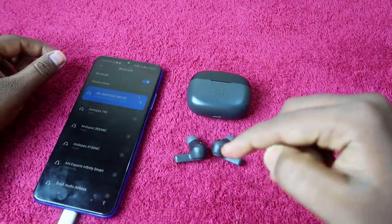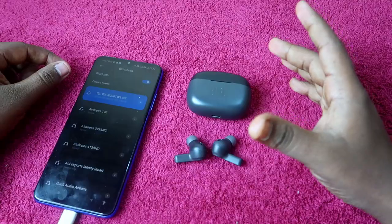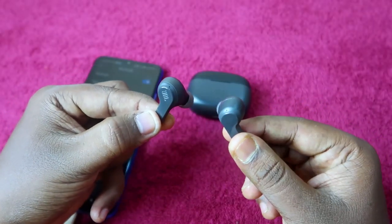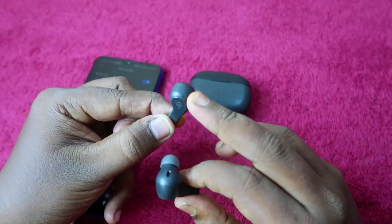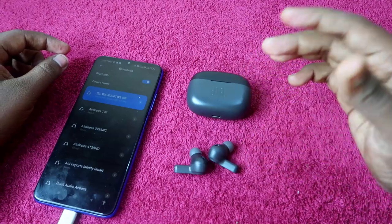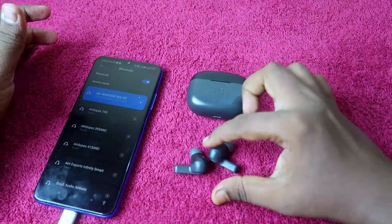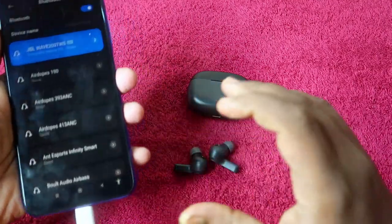If you dropped your earbud and it got damaged, you won't be able to solve the issue that way. But if your earbuds are in good condition — you can charge them and see the LED indication on both earbuds — then you can solve the left or right earbud not hearing issue with the reset process.